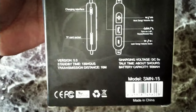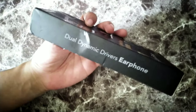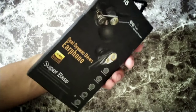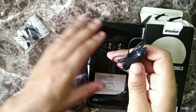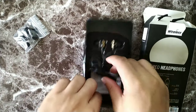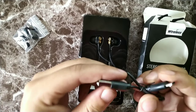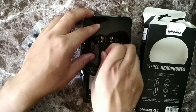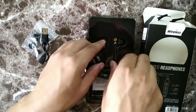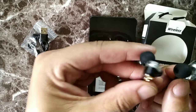It does have a TF card socket, which is basically for the micro SD. You can see right here they do have up and down volume rockers, but these actually change the songs rather than the volume, so those buttons are for changing tracks.